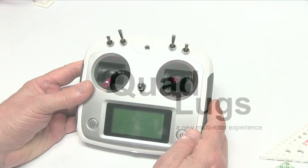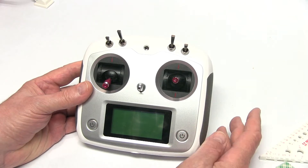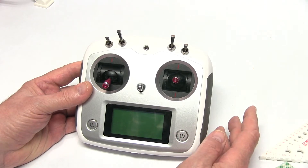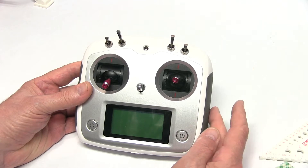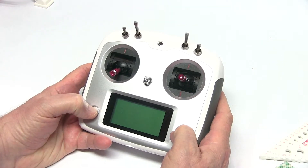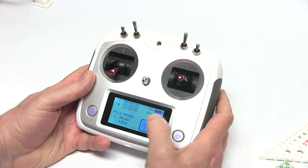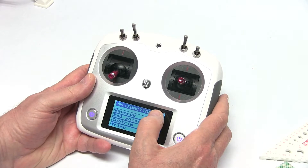This is Danny with Quad Lugs and we're going to set up the FlySky i6S, which is very similar to the Turnigy i6S, so either one will program the same. Let's get started — first let's go into system.